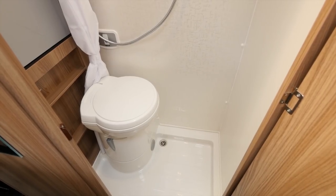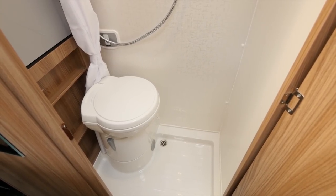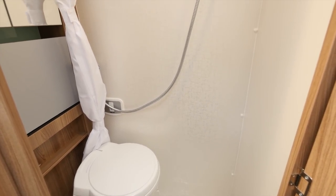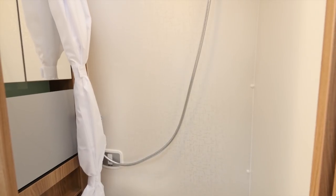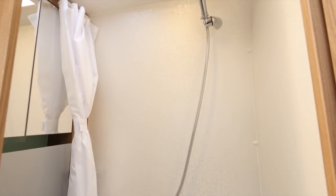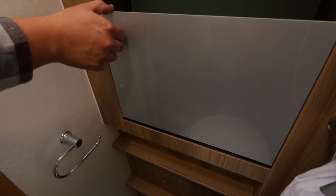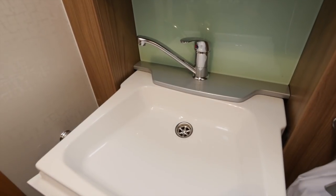Not that both of you are likely to fit in the offside washroom any time soon, because it's really much more of a wet room. But there's everything you could need with an electric flush loo, a mirrored bathroom cabinet, a shower curtain, an Orbit shower head, and even a drop-down sink to make the most of the space available.